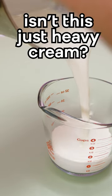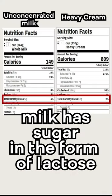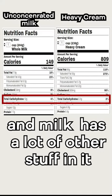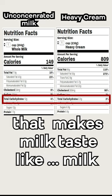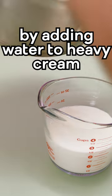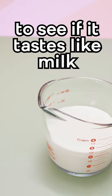Now some of you may be wondering, isn't this just heavy cream? And the answer is actually no. Milk contains a lot of sugar in the form of lactose that heavy cream just doesn't have. Plus it has a lot of other stuff in it too that makes milk kind of taste like milk. Still skeptical? No worries — you can run your own food experiment by actually adding water to heavy cream and seeing if it tastes like milk. I don't think it will.